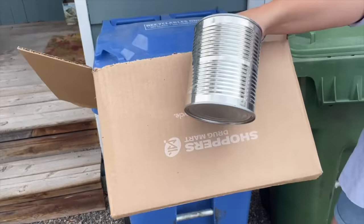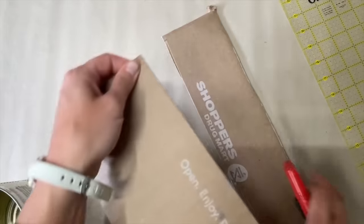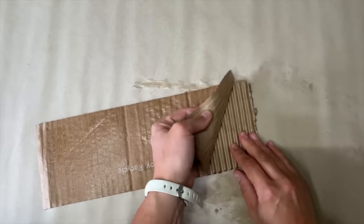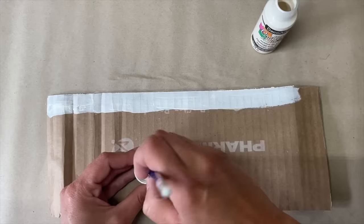I grabbed a corrugated cardboard box and a tin can from my recycling for this elegant home decor. I cut the cardboard about a quarter inch taller than the tin can, then wet a tea towel and pressed it onto the top of the cardboard to make it damp — not wet. This helped to loosen it so I could pull the top layer off and expose the corrugated part.